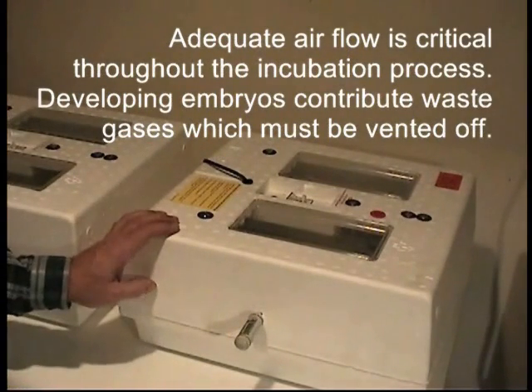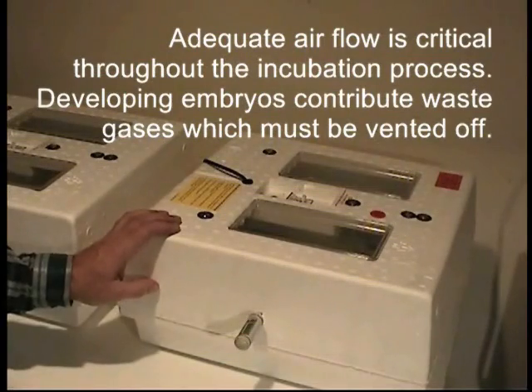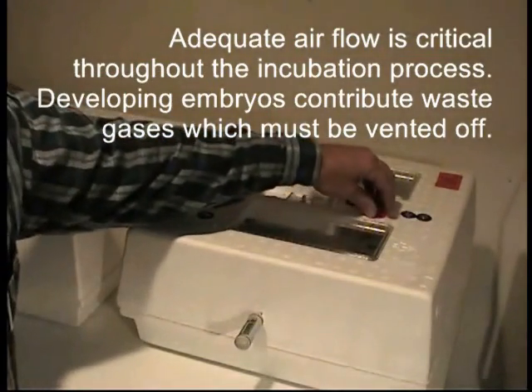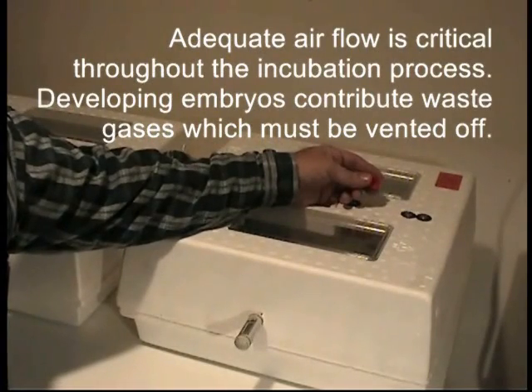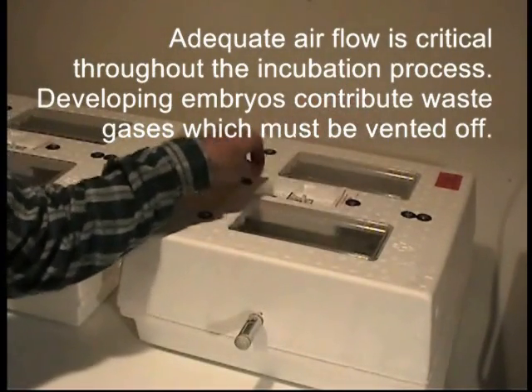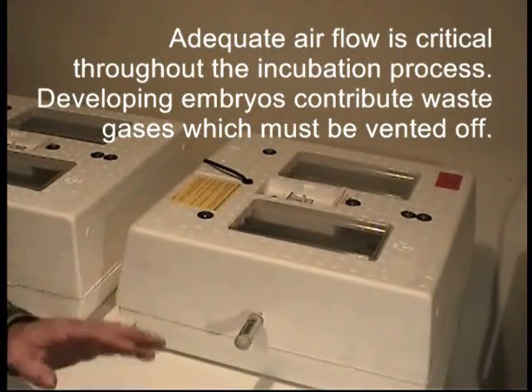My greatest problem during incubation has been that the eggs don't dehydrate fast enough. The manufacturer has plugs in the tops of the incubators which limit airflow and can increase humidity. I don't leave the plugs in — I remove them all throughout the incubation process. That works best for me, but your climate may be different.